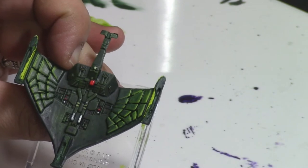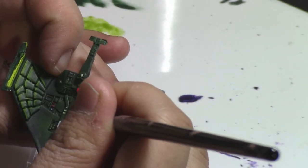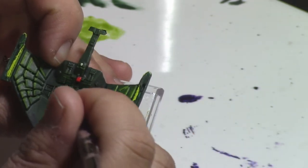Once you've done that, paint some of the details that are visible on the bottom side of the inside of the ship using colors that will pop up against the green. I like reds, whites, and yellows for these. By picking up these little details in contrasting colors, they'll show up when you look at your model from the top.